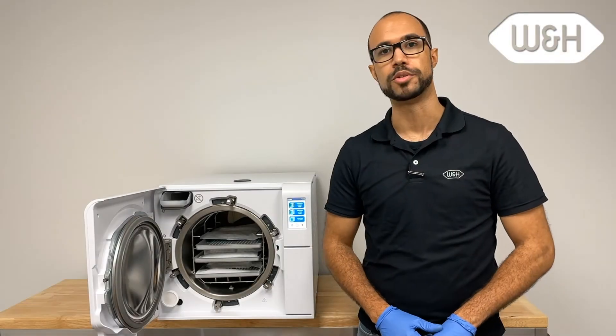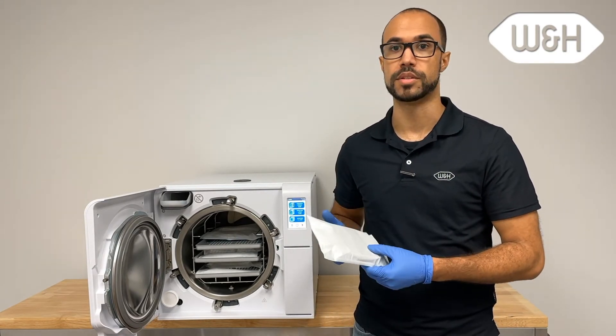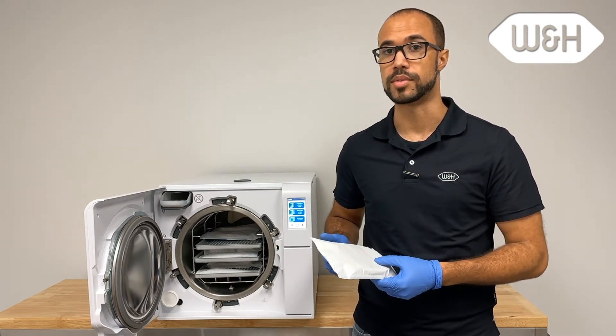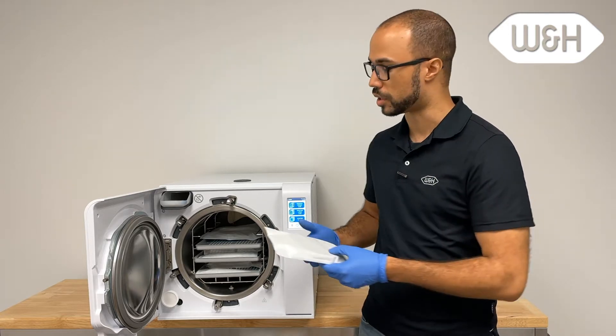When loading the pouches, it's important to load pouches paper side up. This facilitates drying during the Lexa's vacuum assisted drying cycle. It's also best practice to not overlap your pouches. Load wrapped instruments onto the tray inserts.